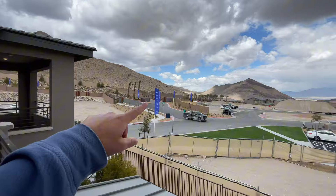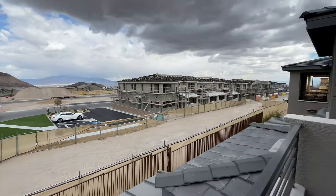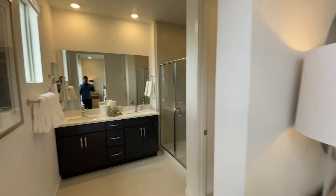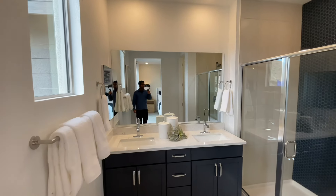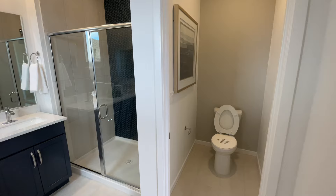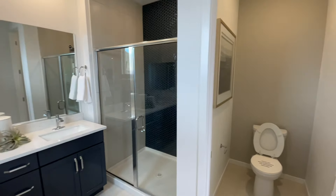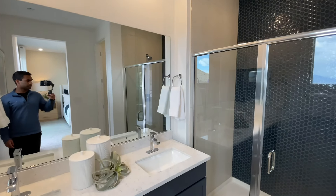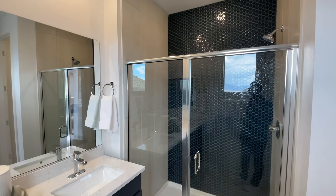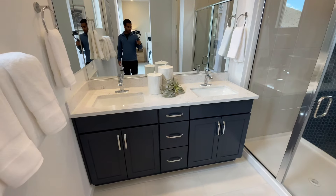So that's your gated entrance there for this community. Now let's finish off here with the primary bath — double sinks. You have the standing shower with the glass enclosure. You do have a door to close off the water closet, and you actually have a pretty wide space there for the toilet. Here's a closer look at the shower — beautiful tile that goes all the way to the ceiling, which is an upgrade. They match the tile with the cabinets and the hardware looks very modern.